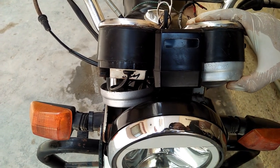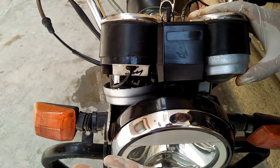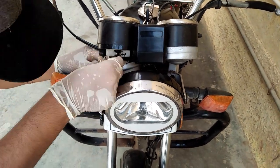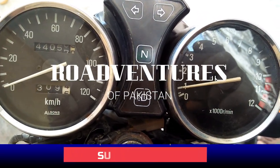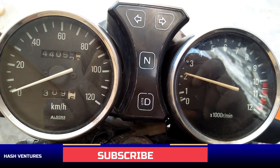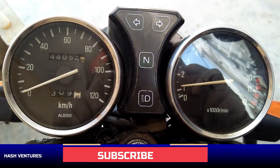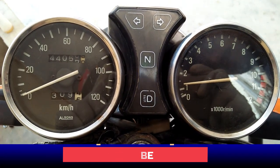Thank you so much. If you like this video, please share and subscribe. Thank you so much, that's it, and I have to pray for my brother. Guys, the meter is okay. This is the best thing you can do — service it every 6 months so the meter will not be lost. Allah Hafiz.